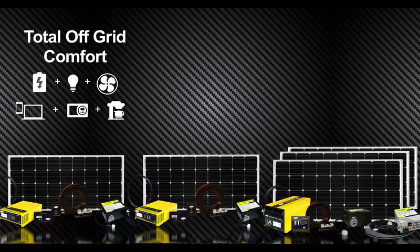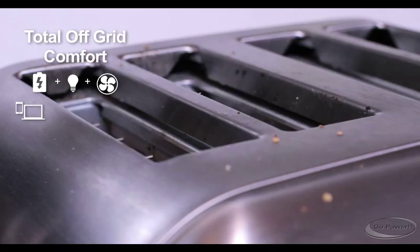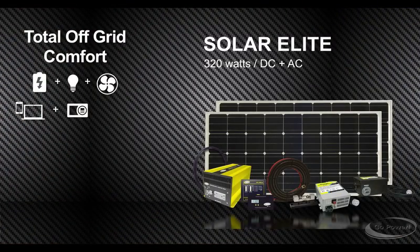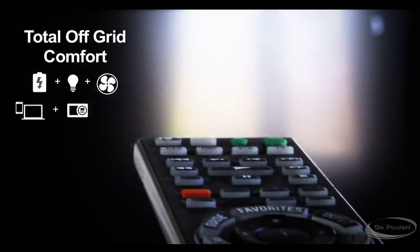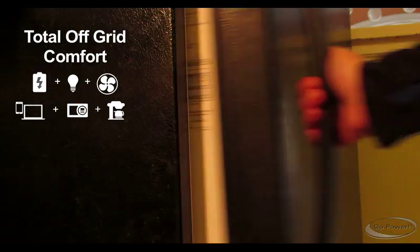Want to recharge your battery and power your microwave? The solution: Go Power Solar System. The Weekender SW — short-term weekend getaways with all the comforts of home. Solar Elite — full week-long excursions. And the Solar Extreme — for full-time RV adventuring with backup power to spare.